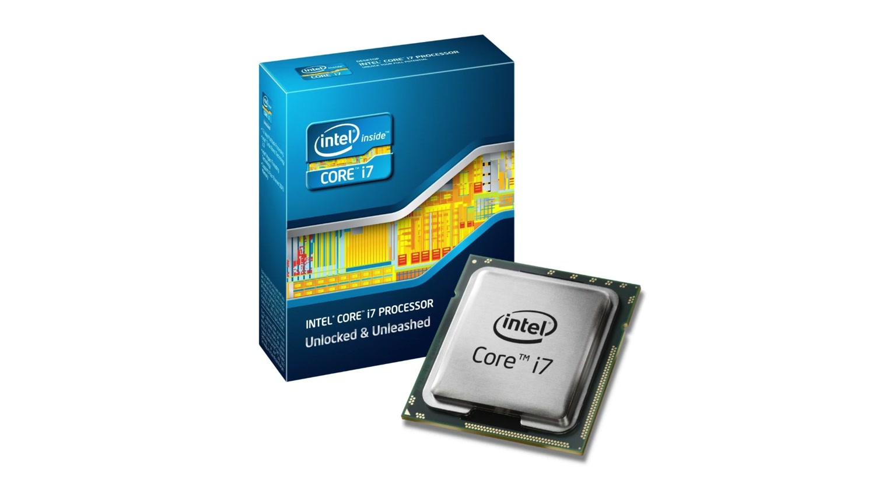Let's start with the CPU. We're going to go Socket 2011 with a 3930K — it's a six-core CPU from Intel running at 3.2 GHz. We can overclock that easily. It's a monster. Truthfully it's not that much faster than some other Intel parts for gaming, but for editing and rendering it's absurd.